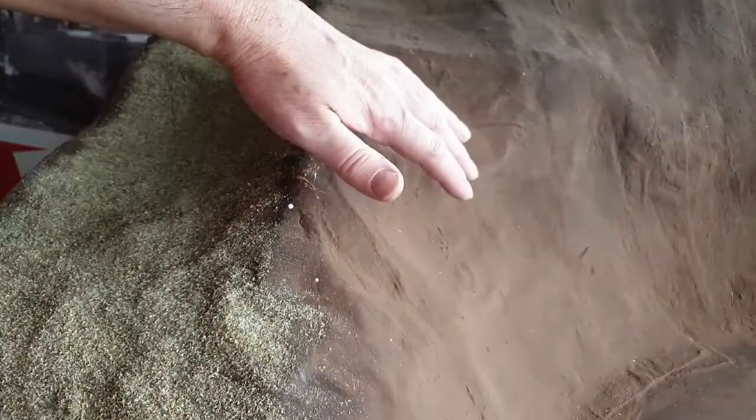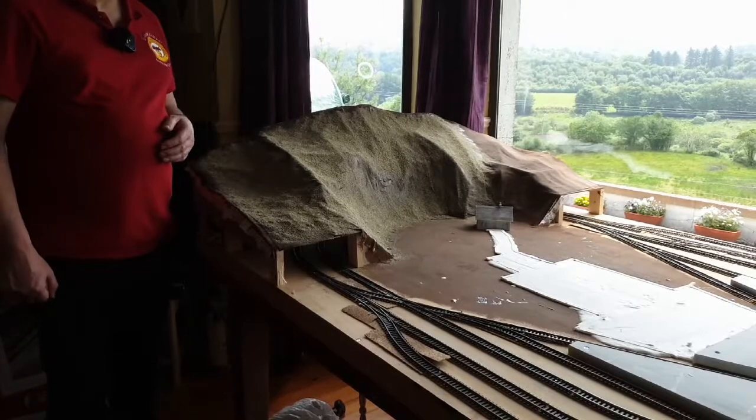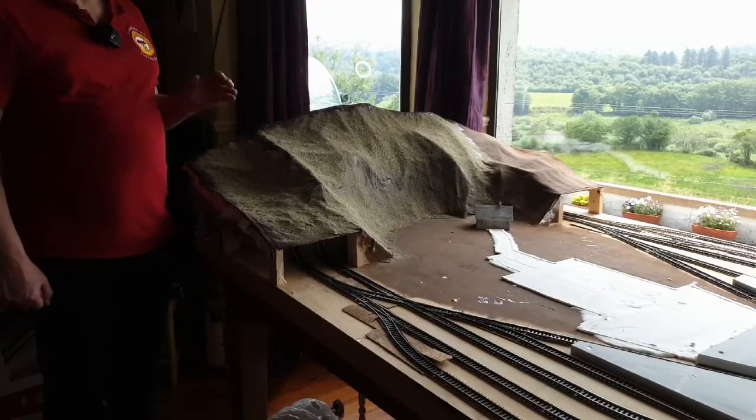What I would do is leave that to dry and then come back tomorrow with a vacuum and vacuum off the excess into a stocking or something like that so I can reuse it for the next section. So I'm going to carry on doing this — small section, scatter, then repeat over the hillside. There you can see with that green scatter on the hillside it looks better already. We'll continue on with that next time with the scenic work on the layout.